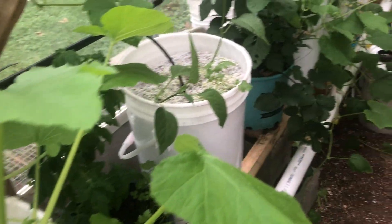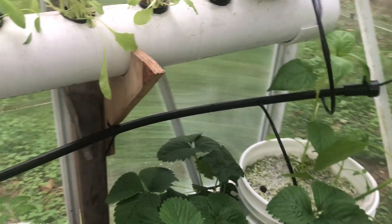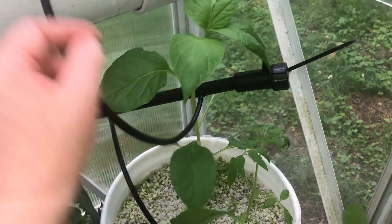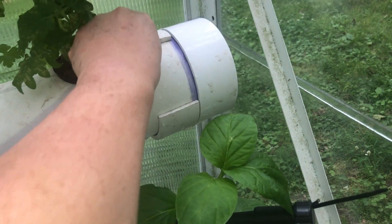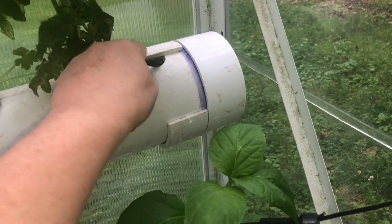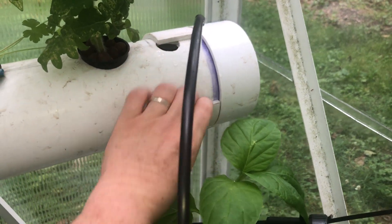Have we done all of them so far? One of the issues that we had — this one's not working at all. This one right here, the end of the line here, this last one, feeds an NFT system up at the top. We have another video on that. It was just coming out at a dribble, so I left the pump on all night just to make sure I could get them.